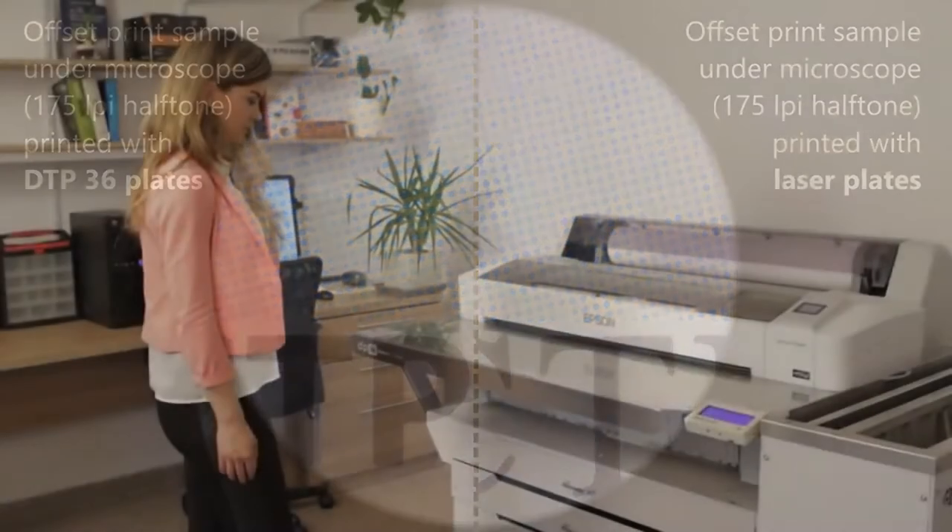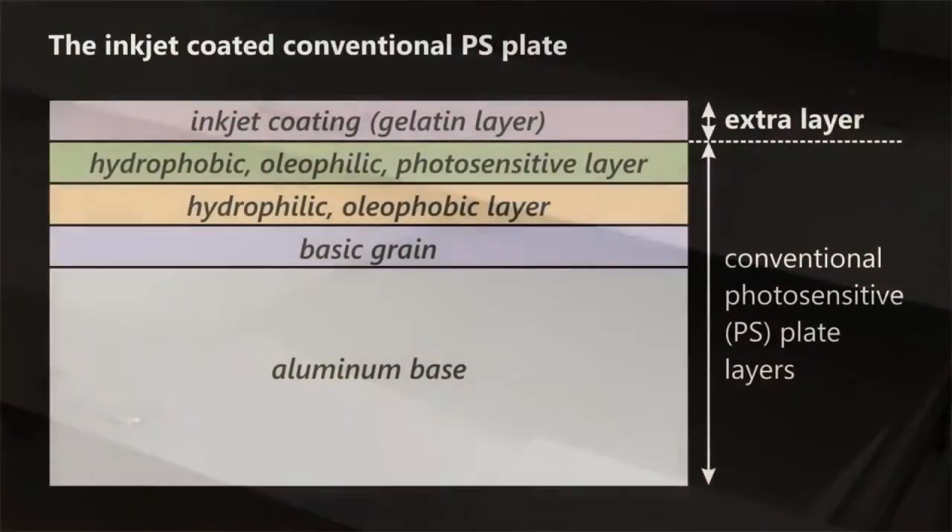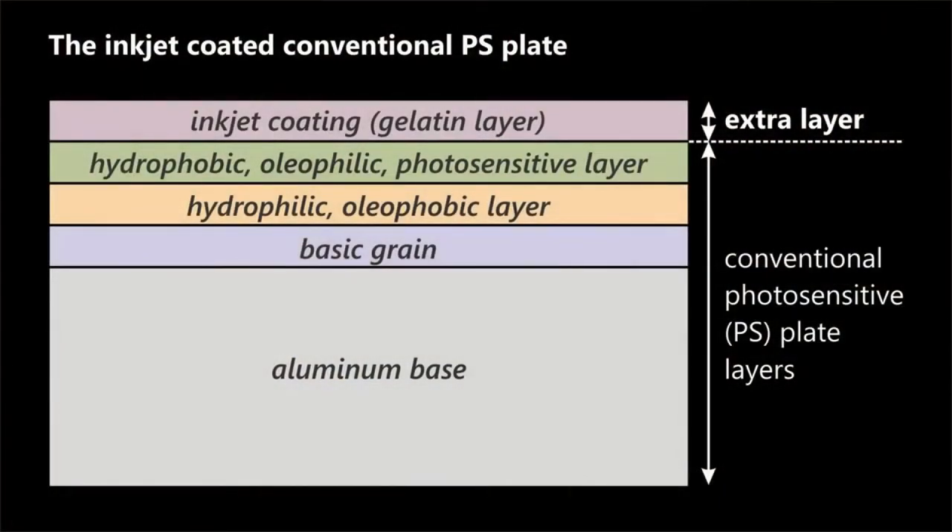Although the quality of the Simply Ripped ETP system is very similar, the price is a fraction of the laser systems that image conventional plates, and similar to the thermal CTP plate.